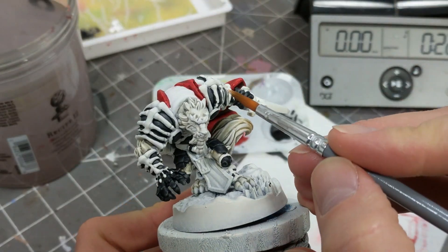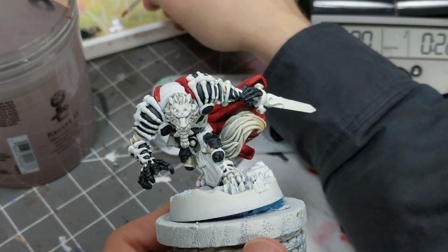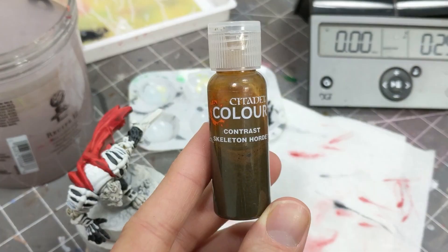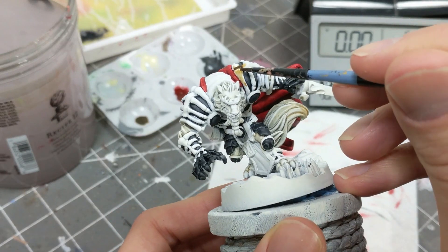As promised, I went back over the bones with ivory to prep them for pellucid paint. Once that was dry, I let the name of the paint guide me and brushed those bones with Skeleton Horde.